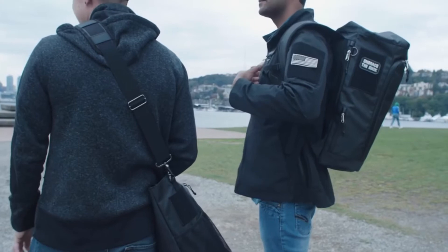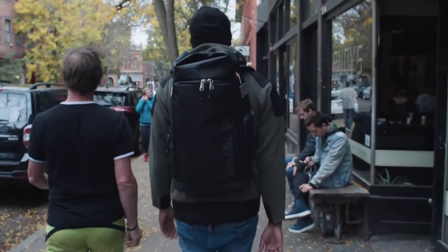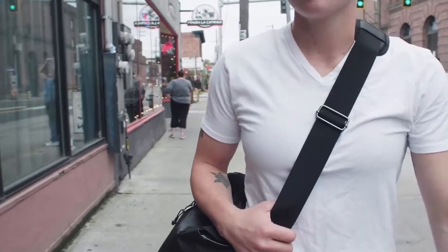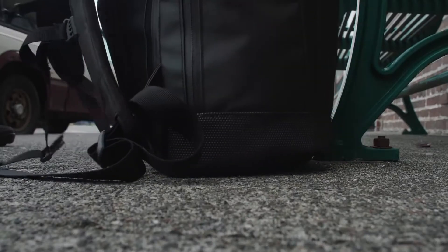Introducing our Urban Carry System — bags specifically designed to combat living and working in the city. The Urban Responder Rucksack and Tactical Tote are built like tanks, made from military-grade tarpaulin that can truly withstand the everyday battle of commuting to work. On the bottom of each, we have an additional layer of rugged, protective superfabric. These bags are literally as tough as it gets.